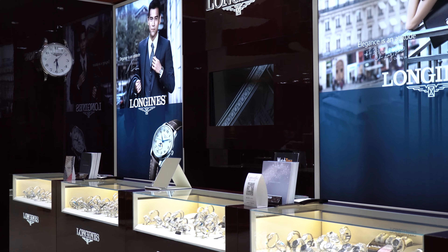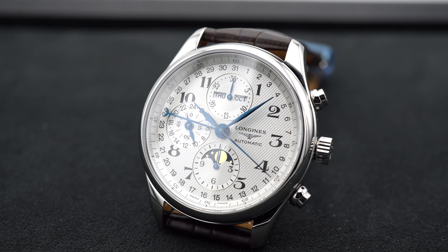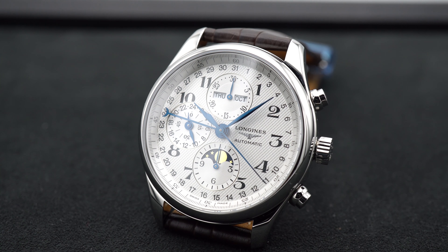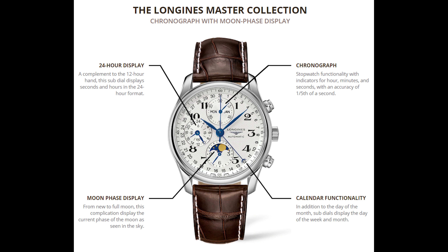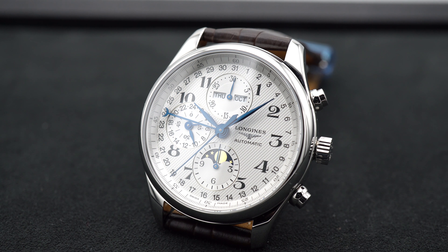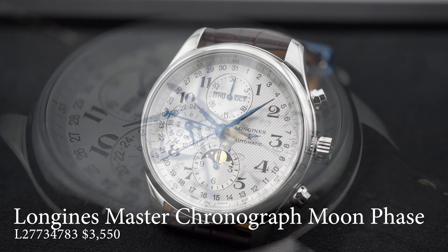Finally, we have the Longines Master Chronograph with Moonphase. On this whole list, it's the most complicated watch and also the least expensive. It's a 42mm x 14mm stainless steel piece — also available in 40mm — with a silver dial, painted Arabic numerals, and blued hands. It contains multiple functions: full calendar of month, day, and date; chronograph function with 30-minute counter; a 24-hour display for AM/PM; and the Moonphase at 6 o'clock with a 12-hour counter surrounding it. The Moonphase disc features a gold moon and stars on a deep blue disc. The Longines Master Chronograph provides serious value if you want multiple complications at a great price, and it's a great entry-level Moonphase option.